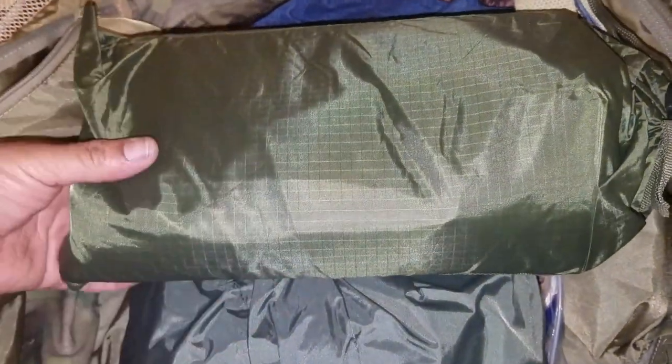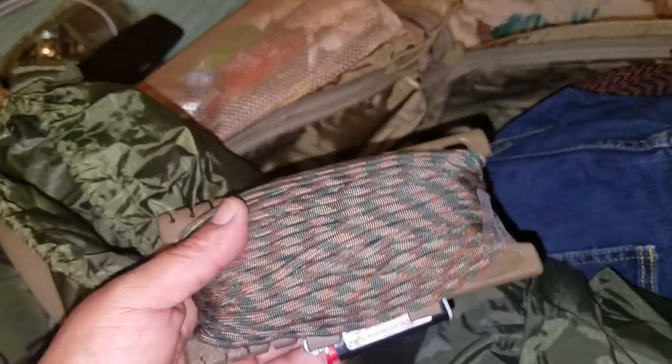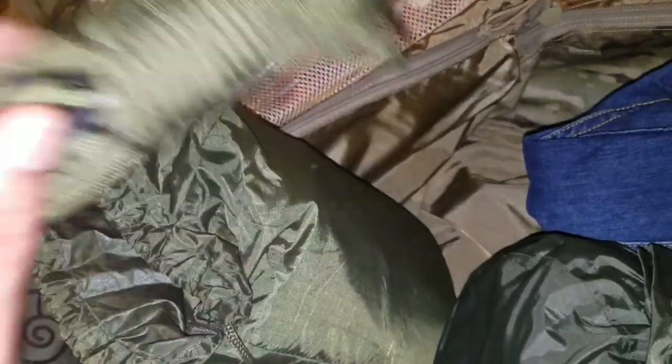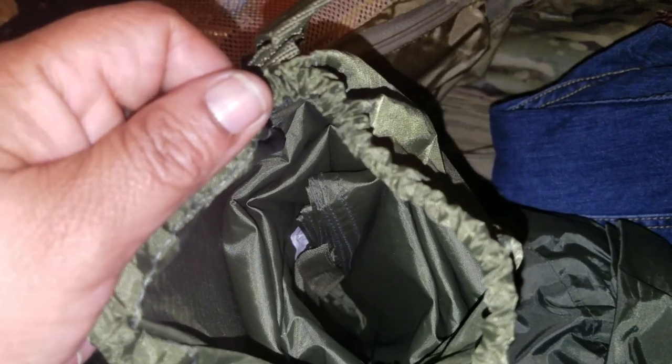As part of my sleeping system, I have my Snugpak all-weather tarp shelter, which comes with a few stakes. I also have a spool of paracord to set it up and for any extra uses, since paracord can always come in handy. The tarp itself is inside — very nice and durable. I really like it.